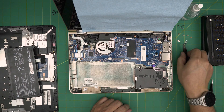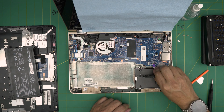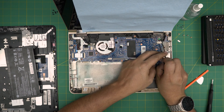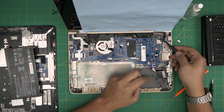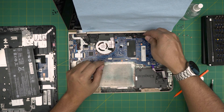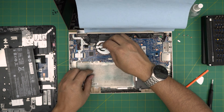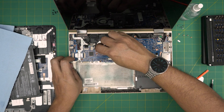Next, disconnect the flex cable for the storage. Then disconnect the connector for the power jack — I don't like yanking on the cable, so I'll put the tweezers there, push it backward, and untangle it to one side. Then disconnect the flex cable for the LCD — pull up the jack and pull it backward. Same thing gently for the speaker cable jacks.